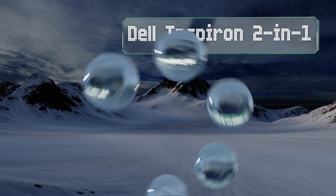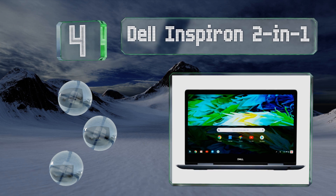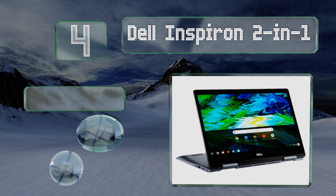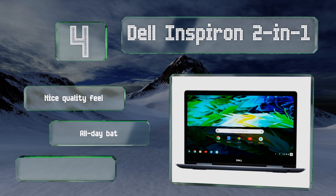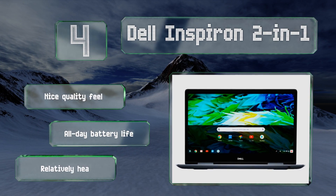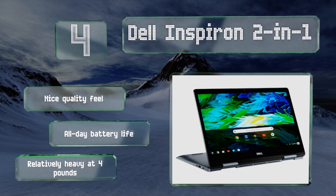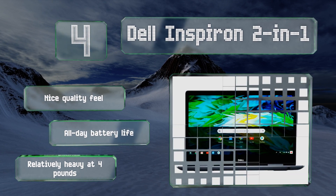At number four, the Dell Inspiron 2-in-1 features 128 gigabytes of onboard storage, which is much more than most Chromebooks, and makes this one a great option for students who download a lot of apps and documents for working offline. You can also draw precise sketches with its stylus. It's got a nice quality feel and an all-day battery life, however it is relatively heavy at four pounds.